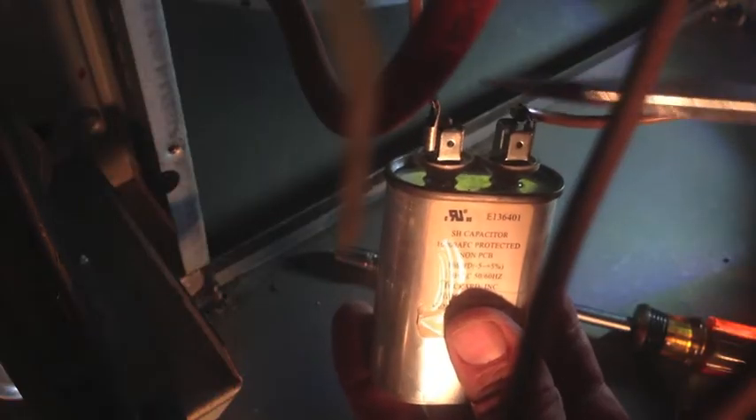Before I pull these wires off the top and touch those terminals, I'm going to take a screwdriver with an insulated handle and touch it across those terminals. That will discharge any electrical charge that may have been stored in the capacitor, so now I can safely touch them.